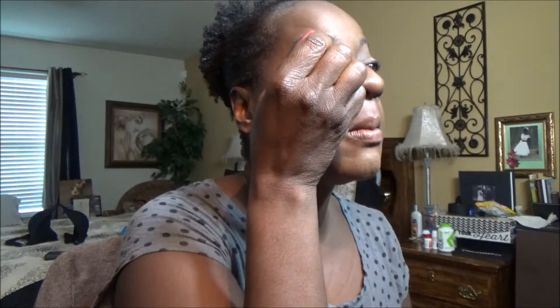So what you do is — this has a wand with glue on the end of it, not like the tubes that you have to squirt out. I get this lash glue and I apply it to my lash line, just like that.